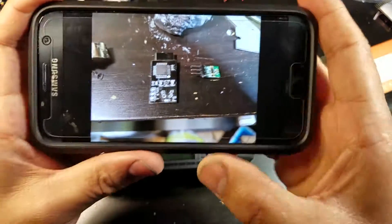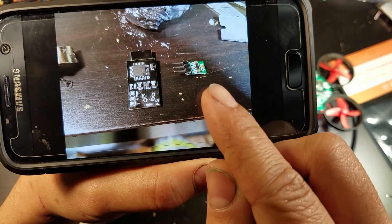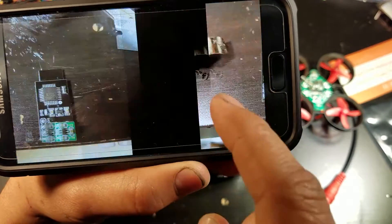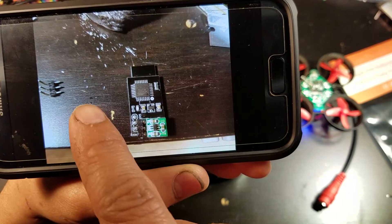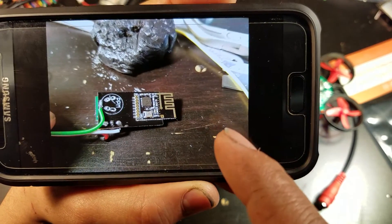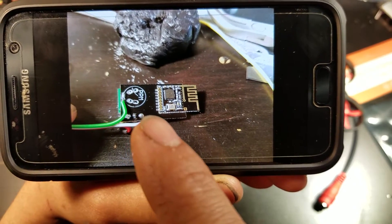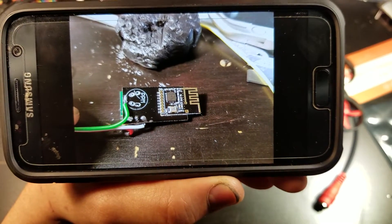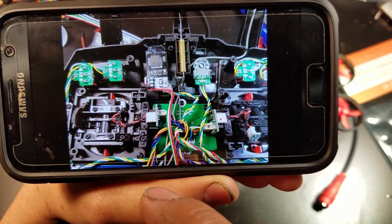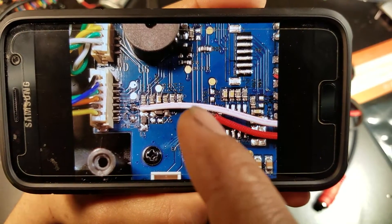So we have the IRX6 module and a 3.3 volt step-down converter. I hooked them up together, added some wires, and I also removed the serial connector to make it a little more low-profile. Hot-glued it there inside the transmitter.